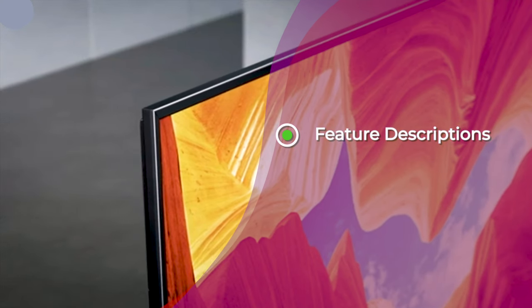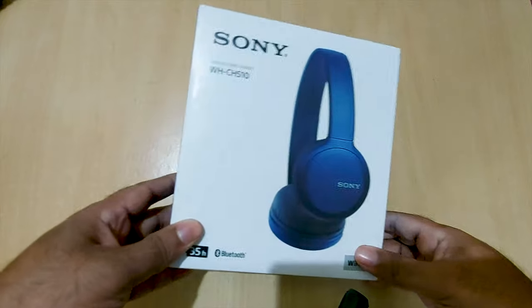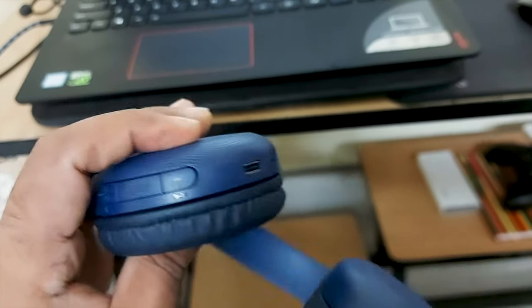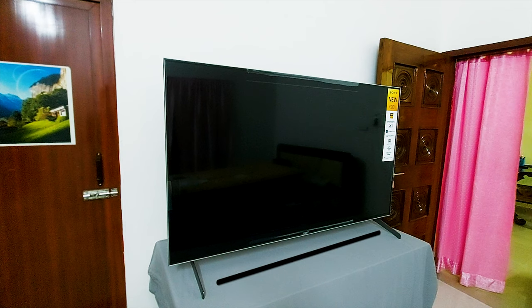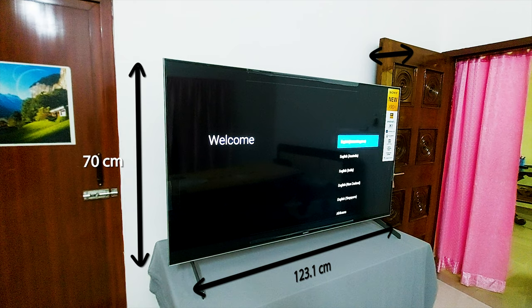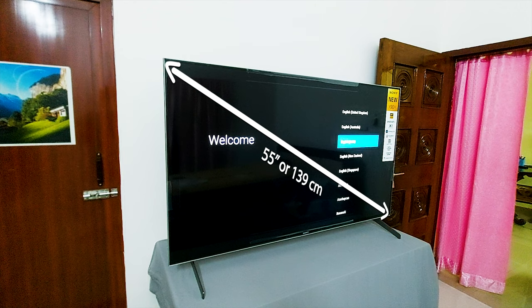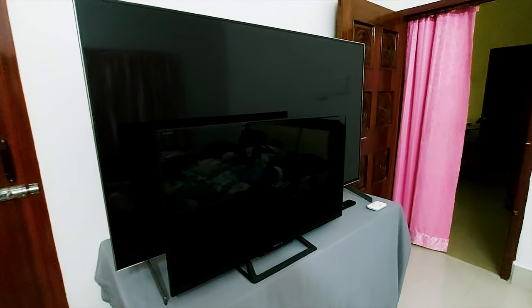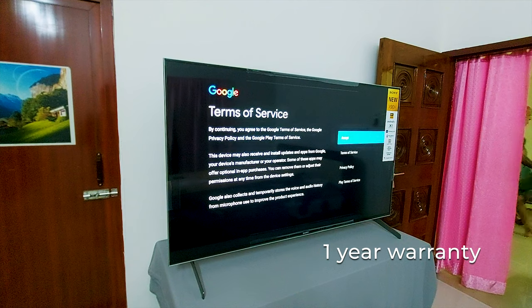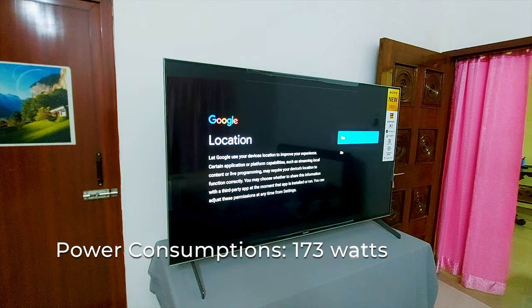The wall mounting module is not included in the package. This TV has an outer frame protecting the edges with an aluminum bezel. I also got Sony WH-CH510 wireless headphones free with the TV — it's a Bluetooth headset, very useful if you want to hear music or movies personally. The size of the TV is 123.1 x 7 x 70 cm, or 56 inches — that is 139 cm diagonally. One year warranty is provided by the manufacturer from the date of purchase.